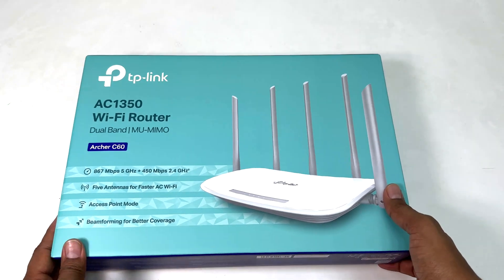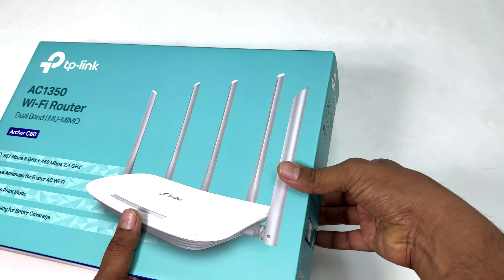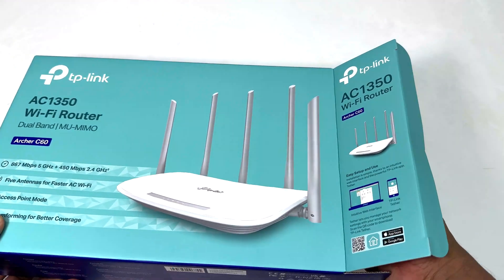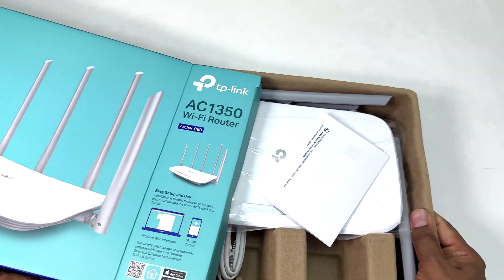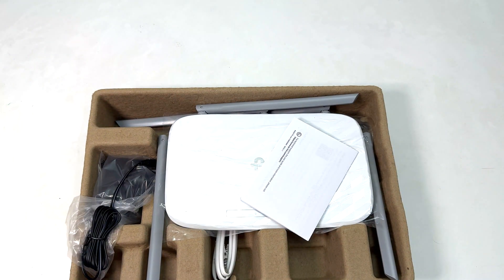Now I'm going to open this box and share exactly what we're going to see inside. I'm slowly pulling out the contents — and here is our TP-Link Wi-Fi router after unboxing.